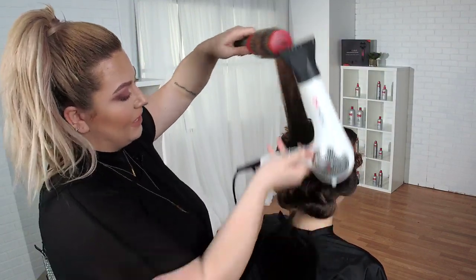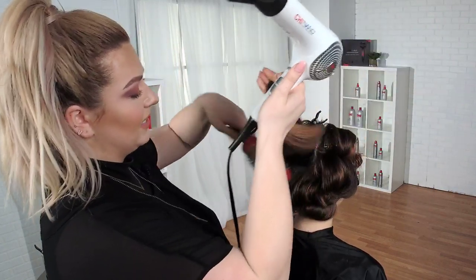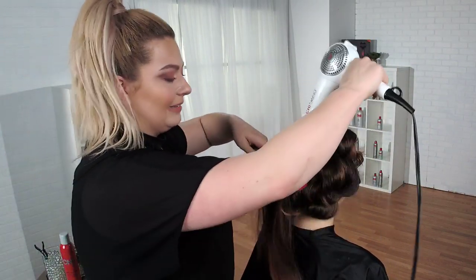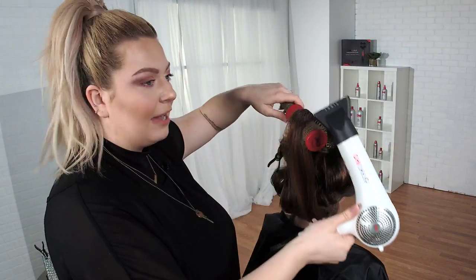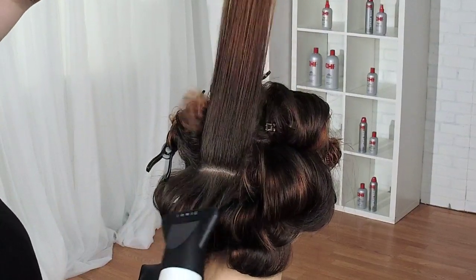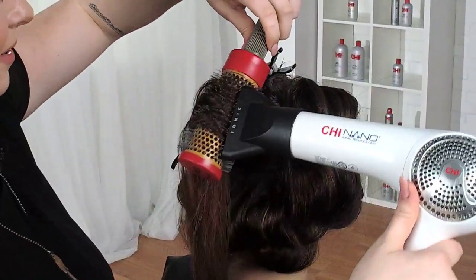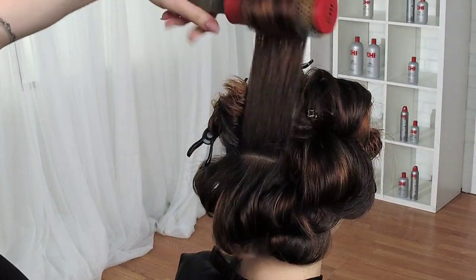Once we moved past the seventies, haircuts were so important because clients were doing a lot more styling at home — so they needed a really solid cut to make that styling easier. When you think about Farrah Fawcett, how much of a pillar in the hair community is she? She came out with these big layers in the front and they were always polished and shined. Blowouts are a girl's best friend.